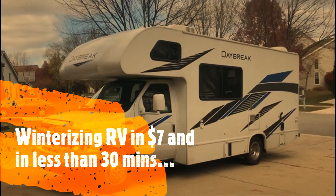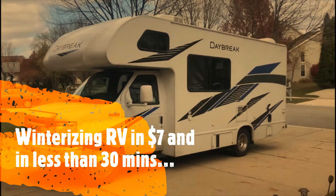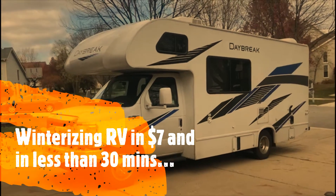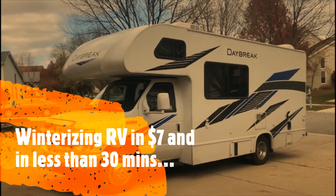Today I'm going to show you how to winterize this RV using antifreeze. We're going to achieve this project by spending about $7 — two gallons of antifreeze.